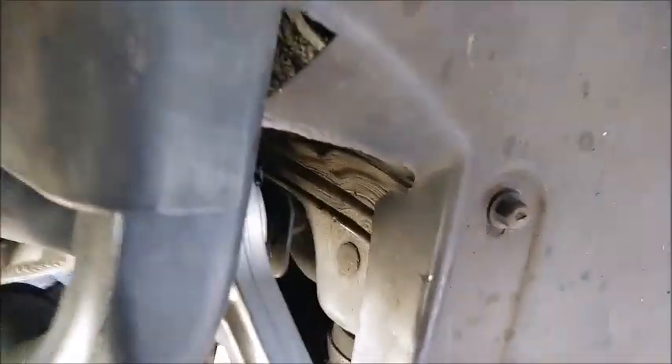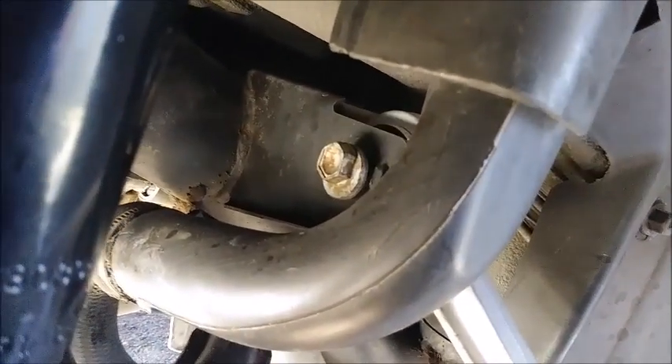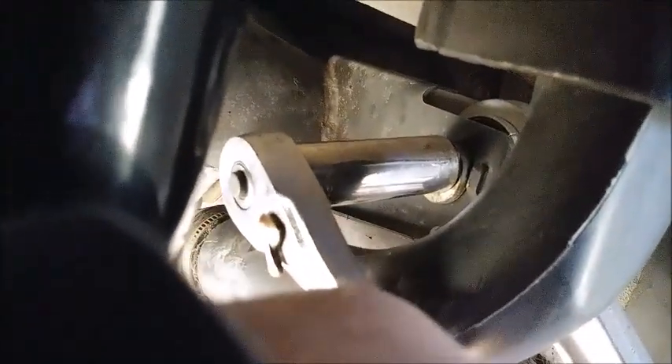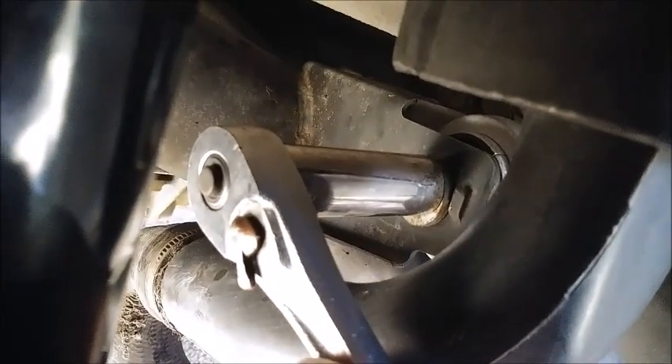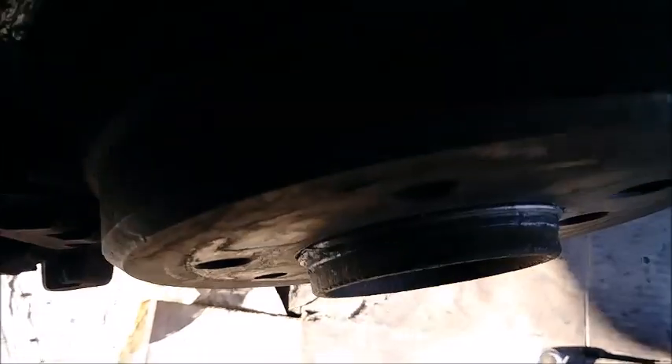Looking at it, it looks like it's toed in pretty hardcore. The toe eccentric is a 16mm on both sides. As you can see, it's the same deal — big on one side, small on the other, with those two spots on either side. So as that big end comes around, it's going to push this either in towards the car or out and away from it. Right there is kind of zero-ish.